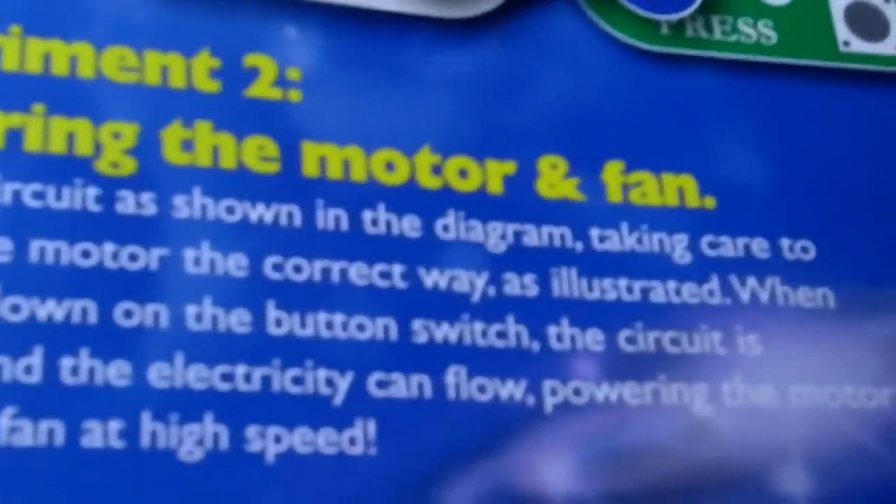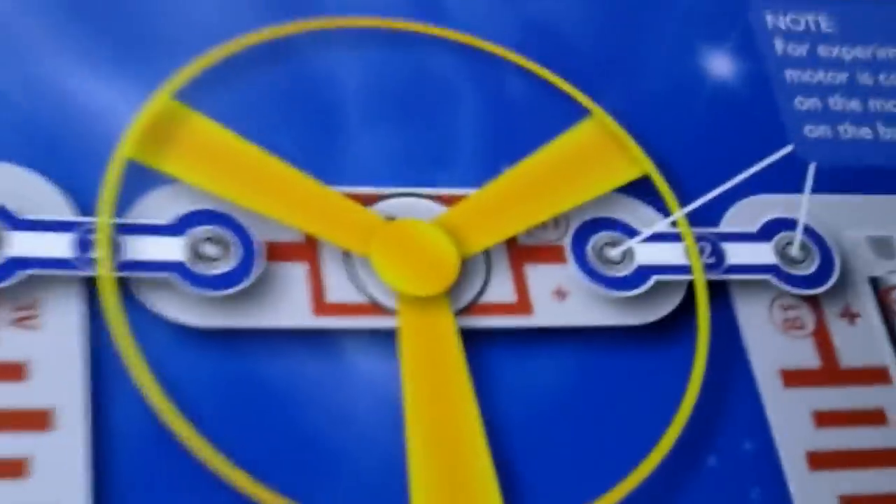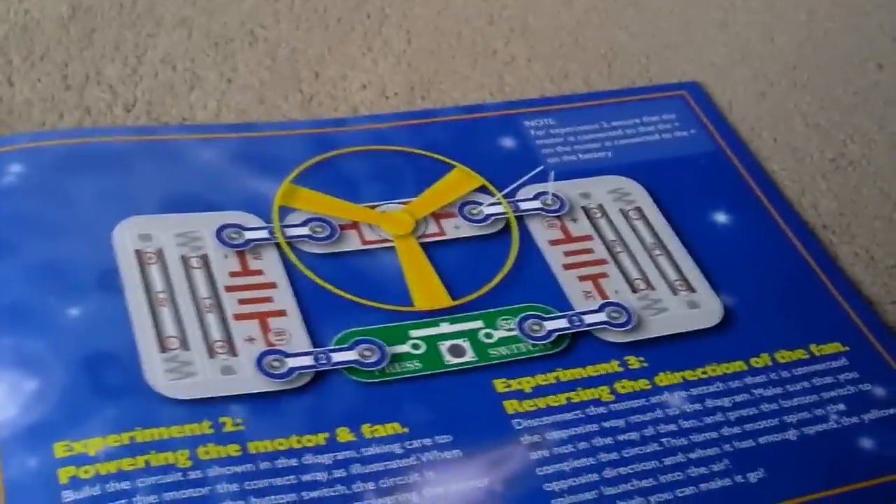Here's experiment two: powering the motor. Let's just power it up — that's what it's meant to look like. Let me just get the bits and bobs. You can see you need all these components — that's where you put the things into.